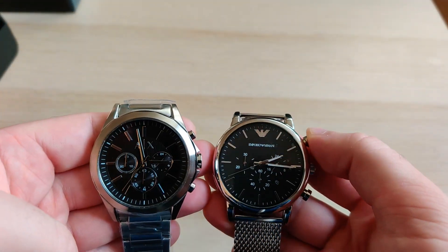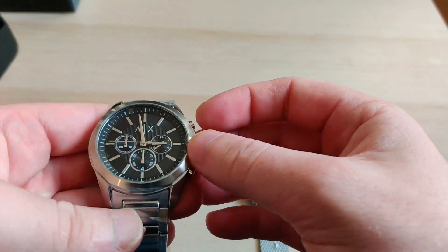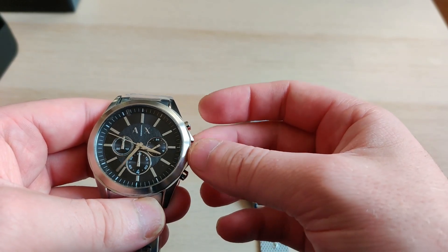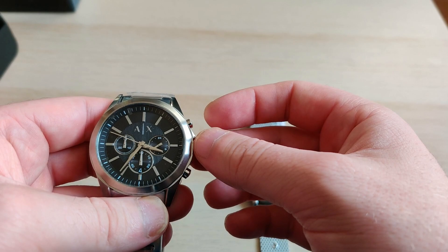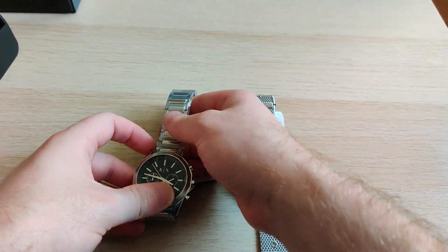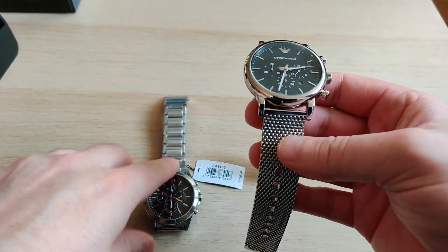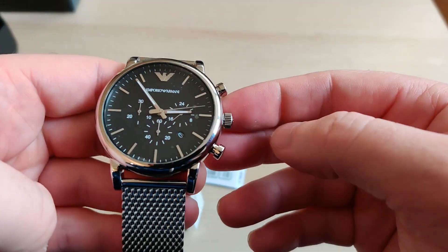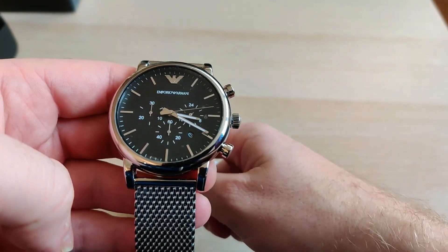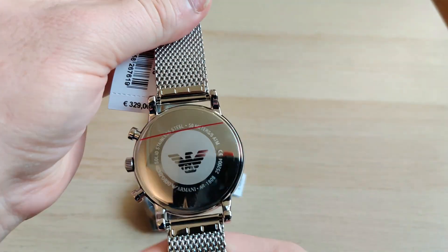Overall, the chronograph buttons on the Exchange have way more room to wiggle compared to the Emporio. Let's try to set the time. You notice that if you move the crown fast on the Exchange there's a bit of play in it. But if you first set the time with the Exchange and then move to the Emporio, you really feel the difference a lot. The Emporio crown is very direct — if I quickly turn it, it moves directly with no slack.